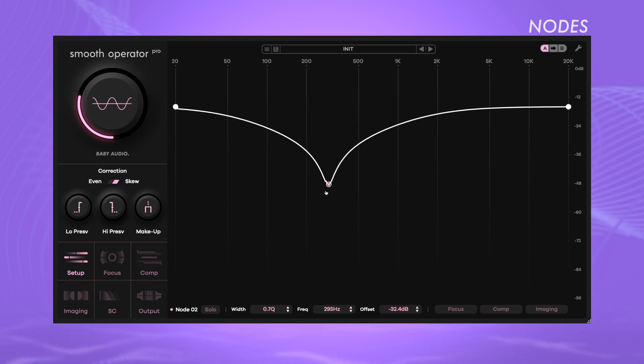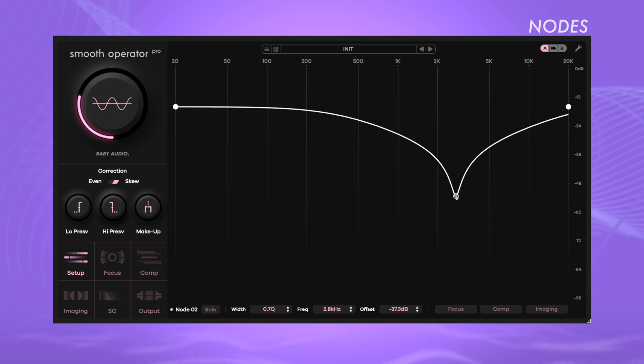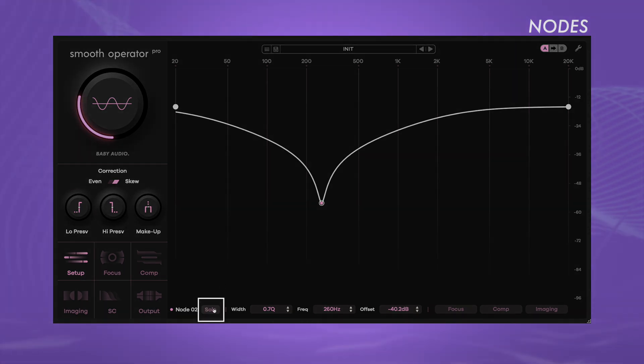So far, we have discussed the global settings that uniformly affect the entire signal. To fine-tune individual frequency ranges in greater detail and independently from the global settings, create a separate processing node by double-clicking on the frequency line. Drag the node up or down to adjust its threshold relative to the global threshold. Move the node left to right to adjust the frequency. Use the scroll wheel to quickly adjust the width of a node. To hear the node in isolation, select Solo.